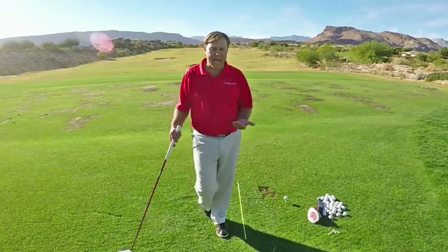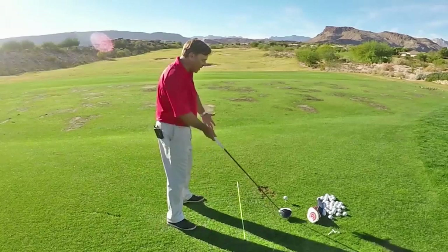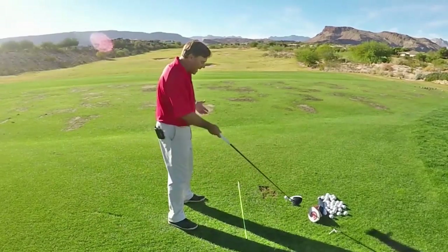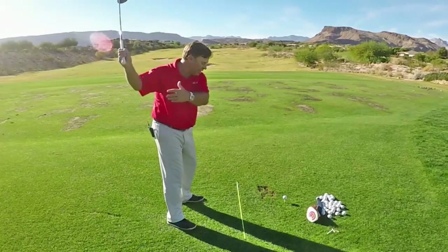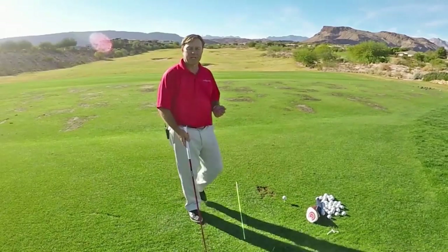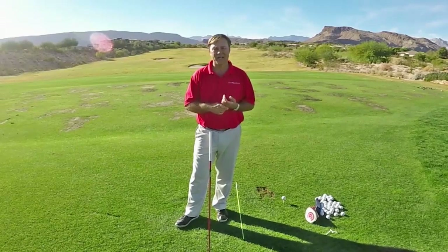Then you take a look at your average player and they are basically just facing the ball when they hit the ball. Right here, your body is not ahead of the golf club. That's because you're moving the club and you're basically facing the ball at impact — in no way is your body ahead of the golf club.